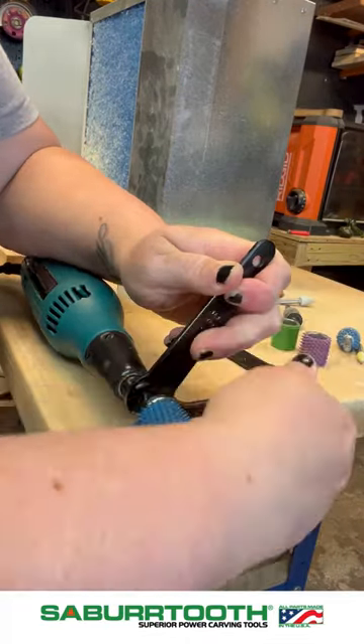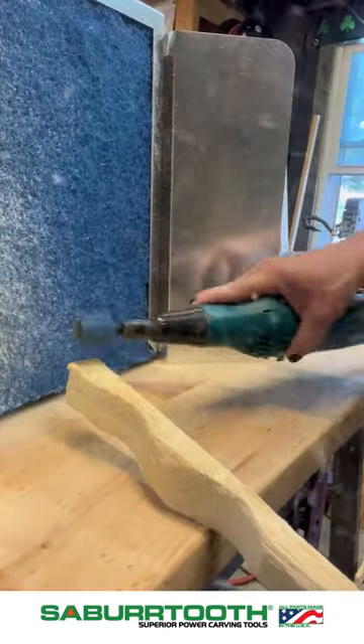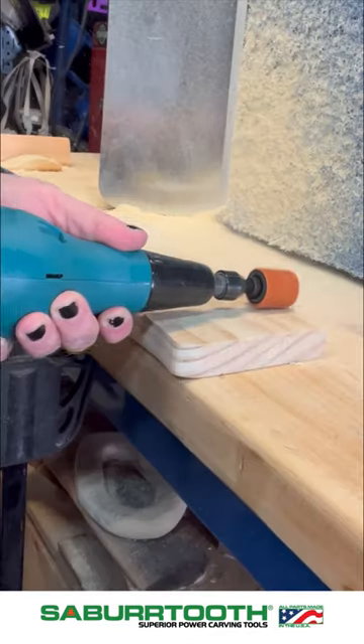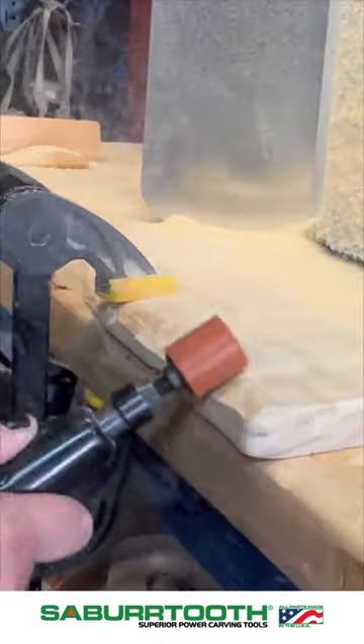To add the sleeves to the mandrel, all you have to do is tighten the nut that is on the bottom of the mandrel until it is nice and snug, then you can go ahead and start carving. The great part about the supremes is that they leave a nice texture.